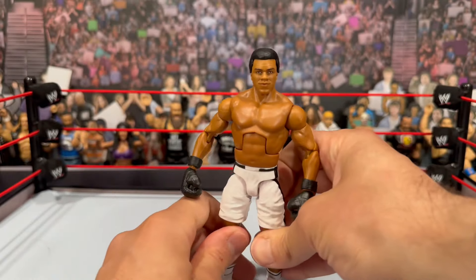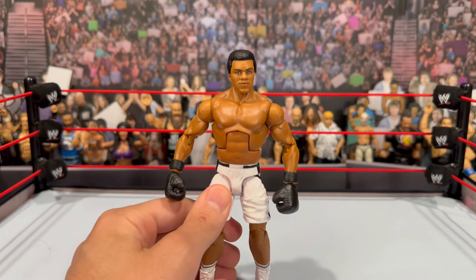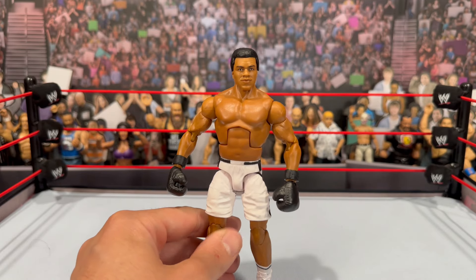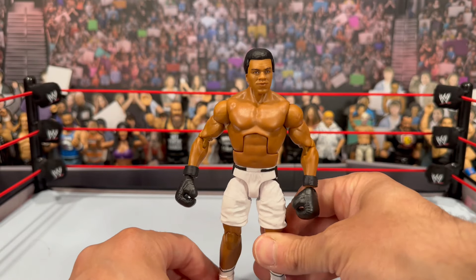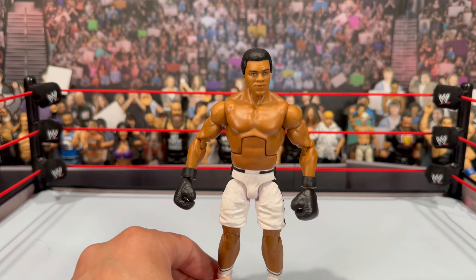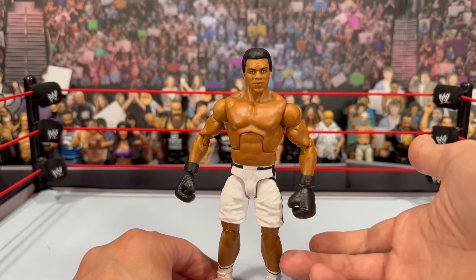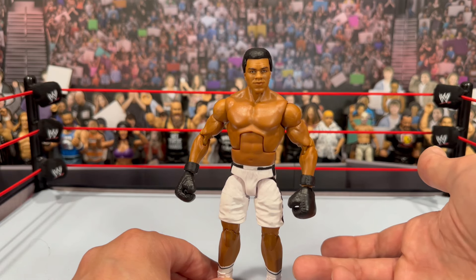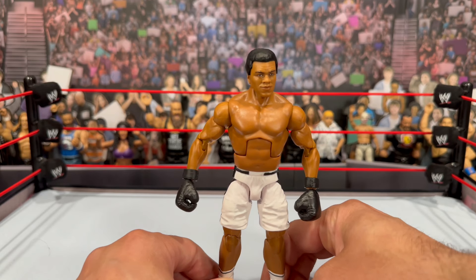Here we're getting Muhammad Ali in boxing gear again, and I know a lot of people are asking: if you already have the Ultimate Edition, why do you need an Elite version? That's honestly the reason I dragged my feet on this figure. I got it on sale for $13 at Target last week. Mattel stated he's actually selling the best from the set, and when I went to my local Target, every other figure was there except Muhammad Ali, so maybe that's true.